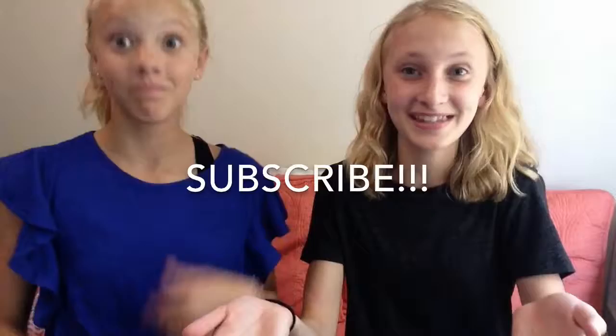We hope you enjoyed this new series. Don't forget to like and subscribe. Comment down below on new video ideas. See you next time.